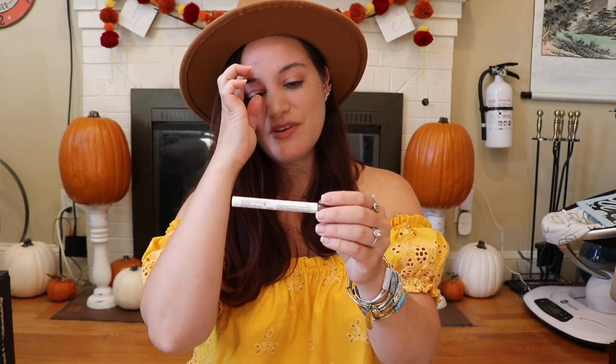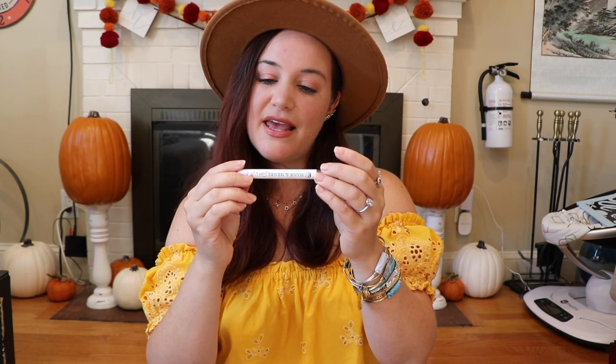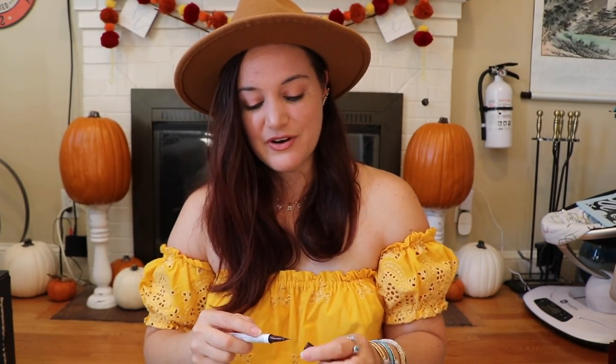The first thing I'm pulling out is Hank and Henry Stick with H — this is a long-wear liquid eyeliner in a brownish-black color. I love liquid eyeliners. Even though I'm not wearing any today, I freaking love them. I did a quick swatch — it's kind of a brownish-blackish color. I like it.